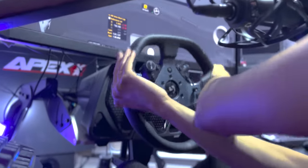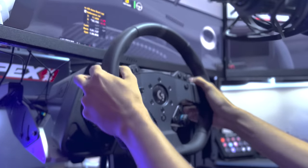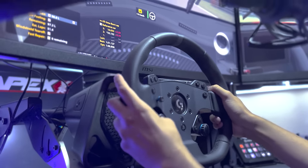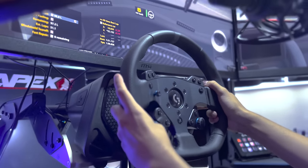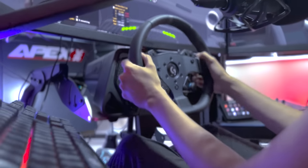Driving with it, I qualified for a high-level sim racing event and maintained exact same lap times and consistency as I had with the equipment I have used before for years. This is truly high-end stuff. There is still work to be done on the software side to make it perfect, but I'm sure they'll make it happen.